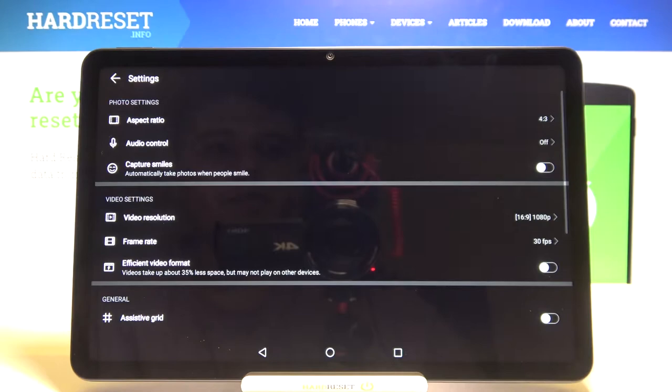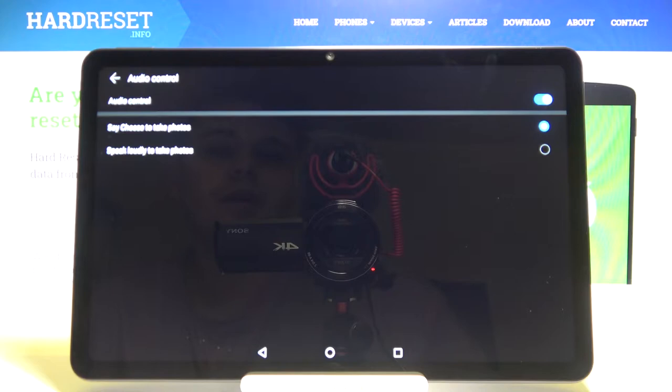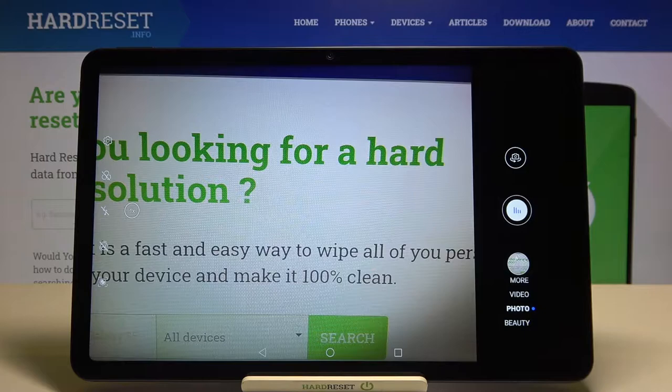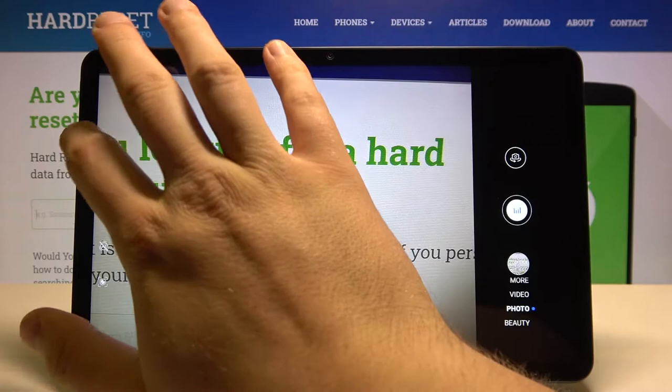First, we are going to start from the settings. In the settings we can find a very useful voice control feature. When you enable this option you can choose how to take a photo — you can say 'cheese' or speak loudly. I'm going to set it to 'say cheese,' and just take a look: when you are in photo mode and you say cheese, the photo is taken. So if you cannot reach your shutter, it's very useful to have this option enabled.